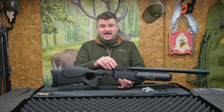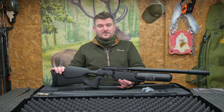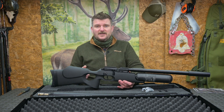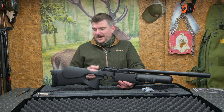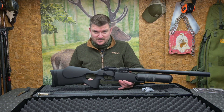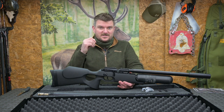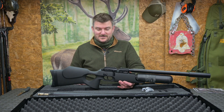Essentially that rifle is the same as this one, other than specific barrel length, calibre and stock option. The stock won't really change the way it shoots — it just changes the way it adapts to your requirements from a rifle, whether it's target or hunting. Right, those are my first impressions on this rifle. I'm going to be putting this together, taking it out this afternoon, shoot some groups with it, see how it shoots on paper, see whether it prefers slugs or pellets — whether it likes the 16 grain pellets, or the 18 grain pellets, or maybe even up to 25 grain slugs with it.